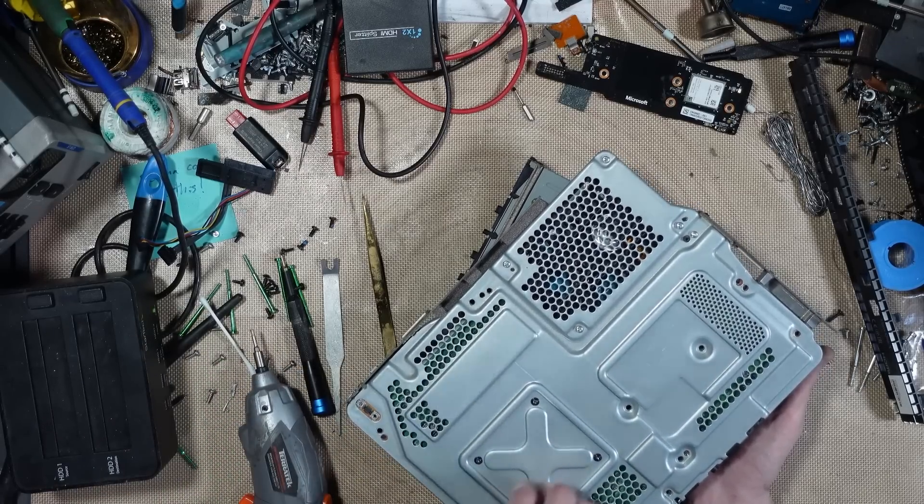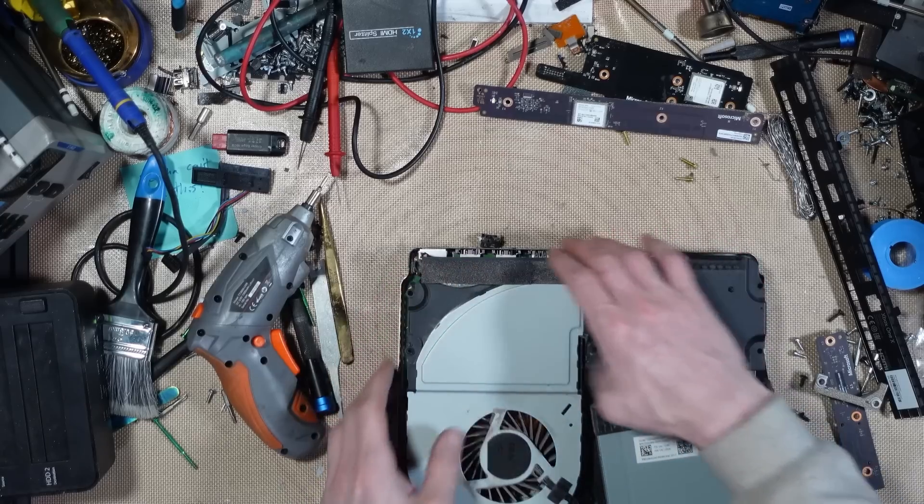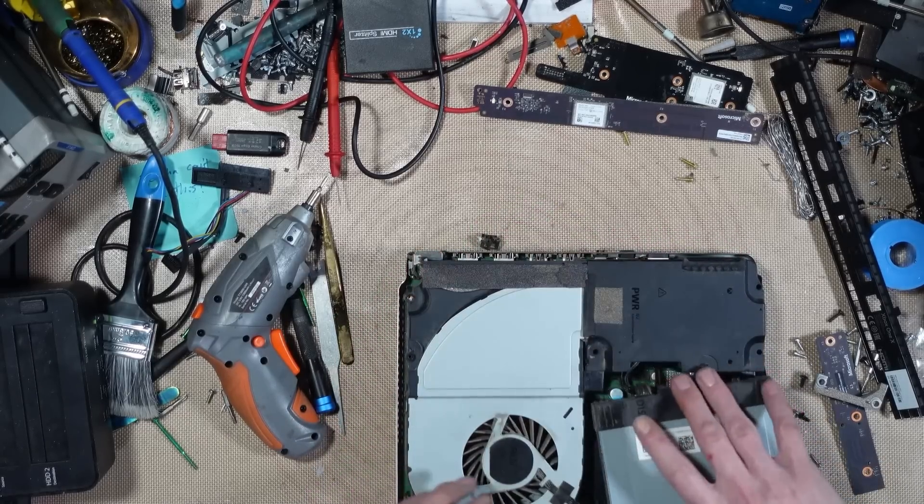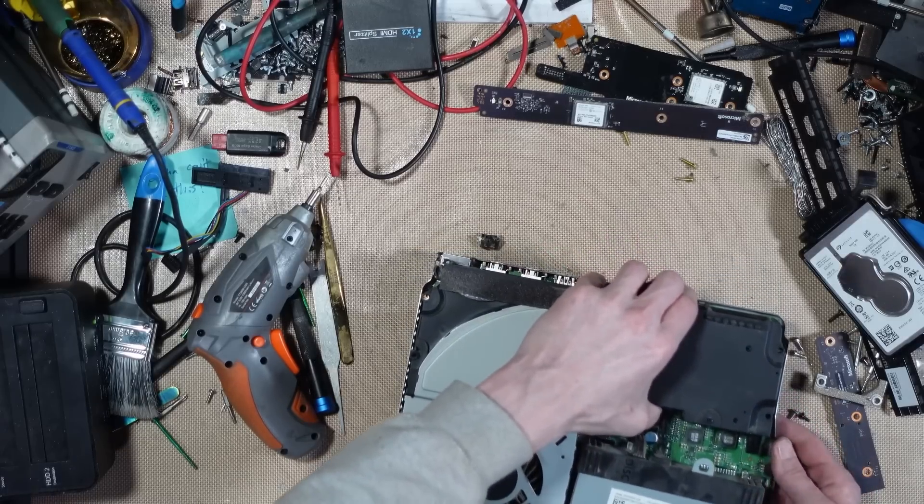I have to take it apart completely. Someone's really bodged this, hasn't they? How do people do it? I don't understand.